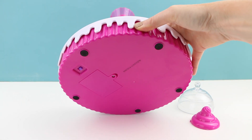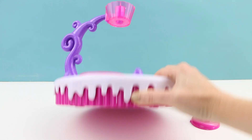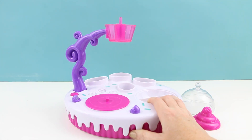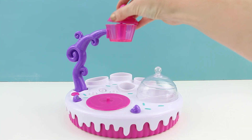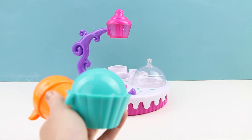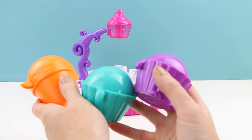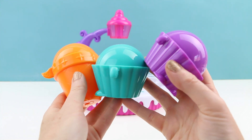Now you do need some batteries with this. This takes three double A's which are not included, but I have already installed the batteries so that we could use this very shortly. Also in the box comes two cupcake bases and one ice cream base. Very pretty colors, don't you think?